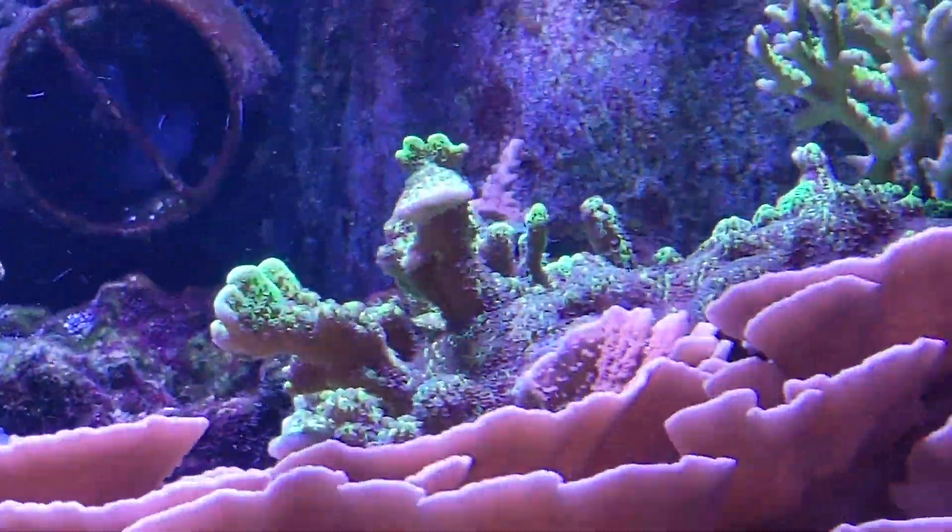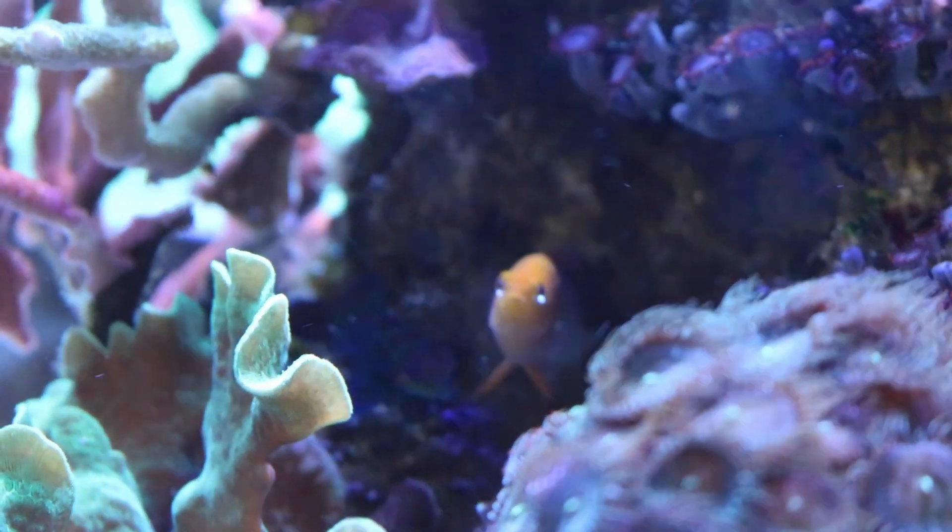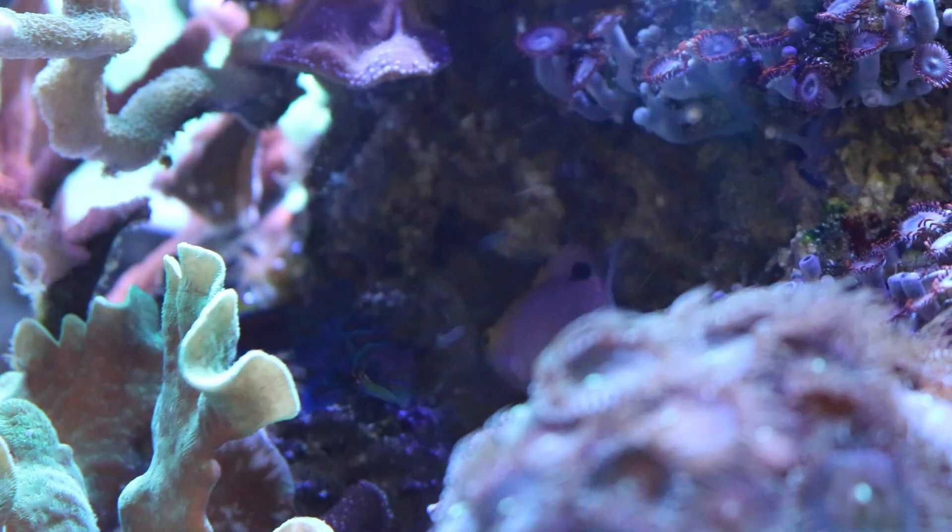I've got bubble algae in the tank as well — it's getting into the weirs of the overflows and into the screen for the overflow. It's all over the rocks too. I've got some emerald crabs in here doing some work; I think I might need to add a couple more to just pick away at it. Manual removal is not really in the cards for me right now because there's so much coral in this tank that the bubble algae is underneath everything and it's just difficult to get to. I've got to rely on a cleaning crew to get that done.